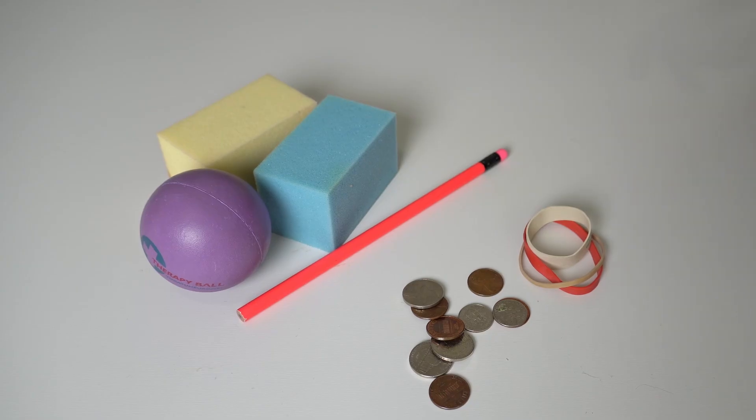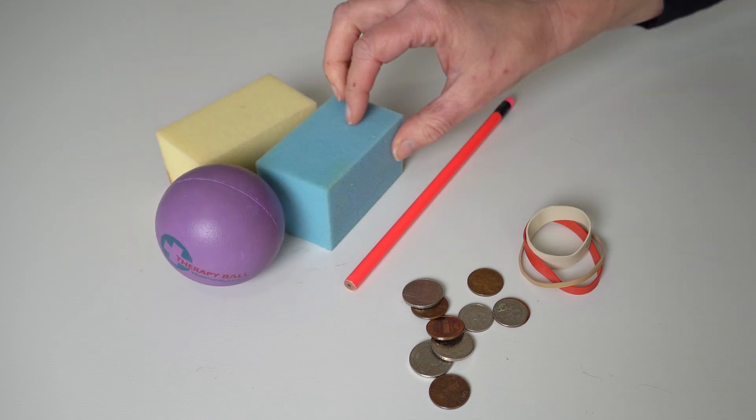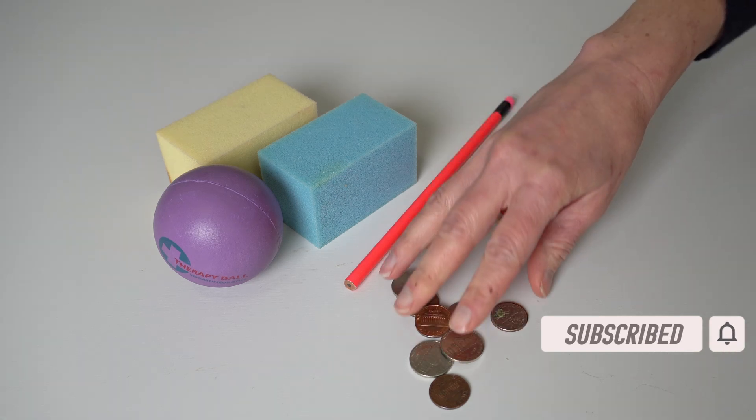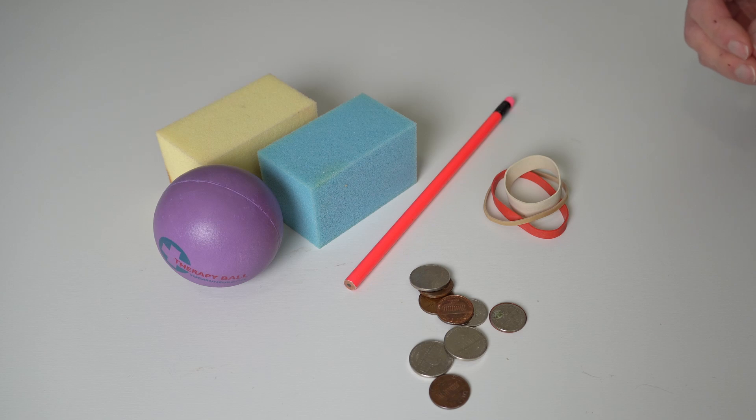In this video you will need a few small objects to get started. You're going to need a pencil or a pen, a ball, or you could use a sponge if you have a kitchen sponge, rubber bands, and some loose change — or maybe something small like beans or marbles will also work.